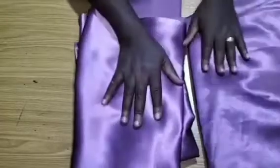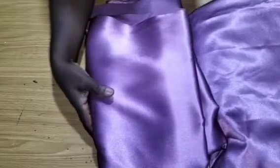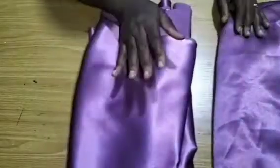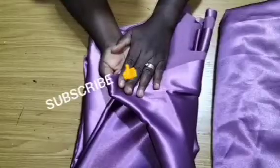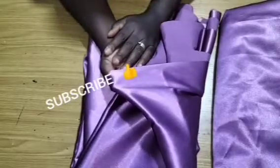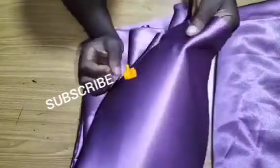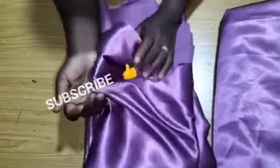We'll be making use of duchess fabric. The duchess I'm actually using is not the lighter duchess — this is actually a thick new kind of duchess. It's not really that thick but it has more quality than the regular duchess we know.